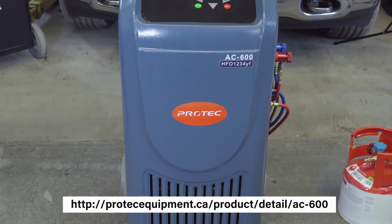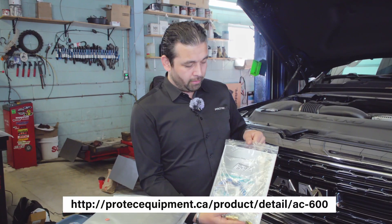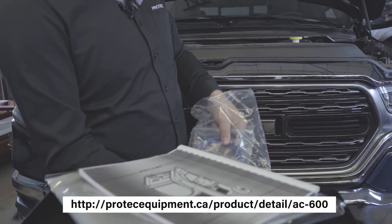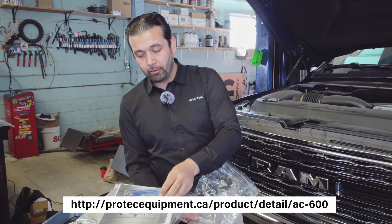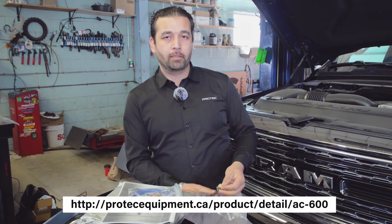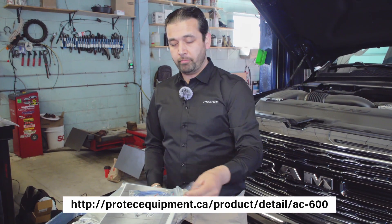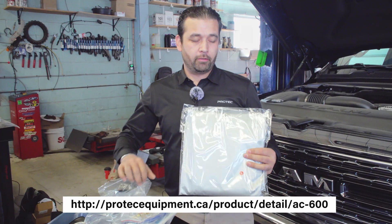Today we'll be doing a demonstration on AC600 on 1234YF, the new refrigerant. This machine comes with a user manual, USB cable for updating the vehicle database, two extra fuses for the power supply, two quick connect adapters, two caps for when you disconnect the lines, and a dust cover for storage.